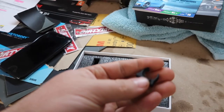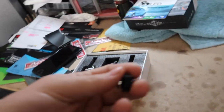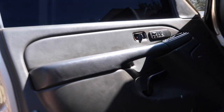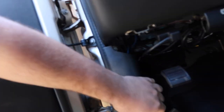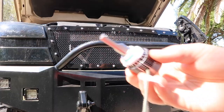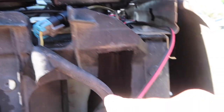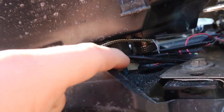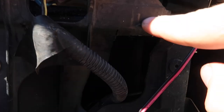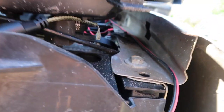All right guys, this piece finally came in — it's a little clip for the Fumoto valve that I installed on my truck. So we have a little problem: I need to cut out a little bit right here because the fan on the bulb hits right here, so I'm just going to cut out a little notch so we can clear it. Not a big deal.